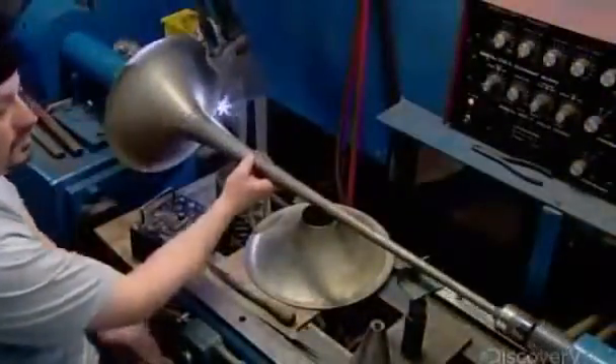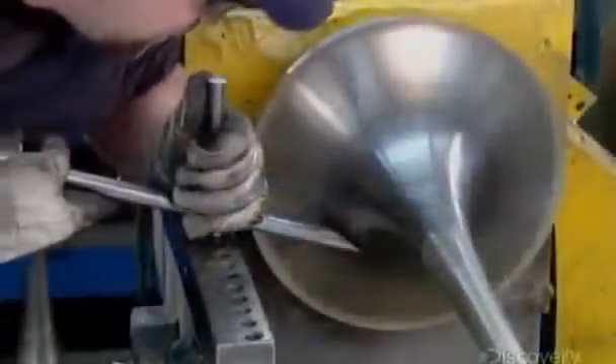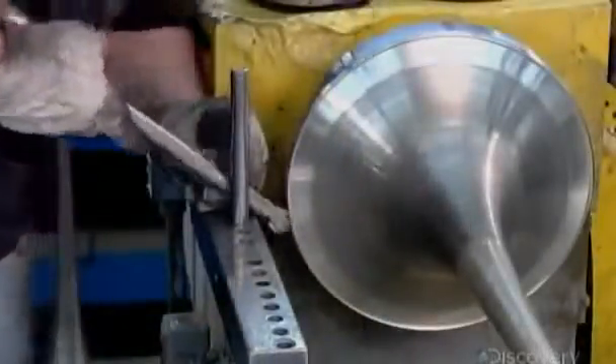This plasma weld machine fuses the bell and tail together. Back on the lathe, they trim the diameter of the bell, then roll the edge into a rim called a bead. This reinforces the bell.